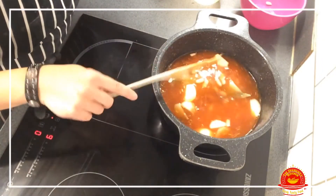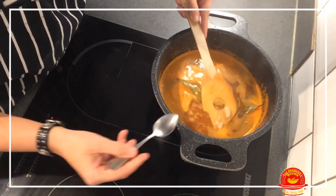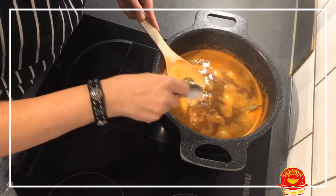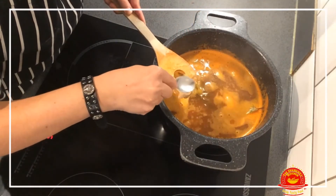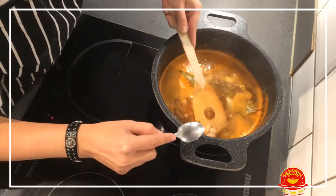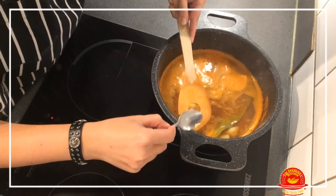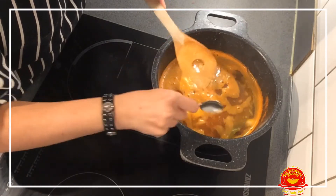Now it's simmering. What my mom used to do was take a few beans and mash them — like that, see? What this does is make the stew thicken naturally, instead of using corn flour. You just pick a few of them, mash them, and that will make it thicken. A lovely way of making it thicken.